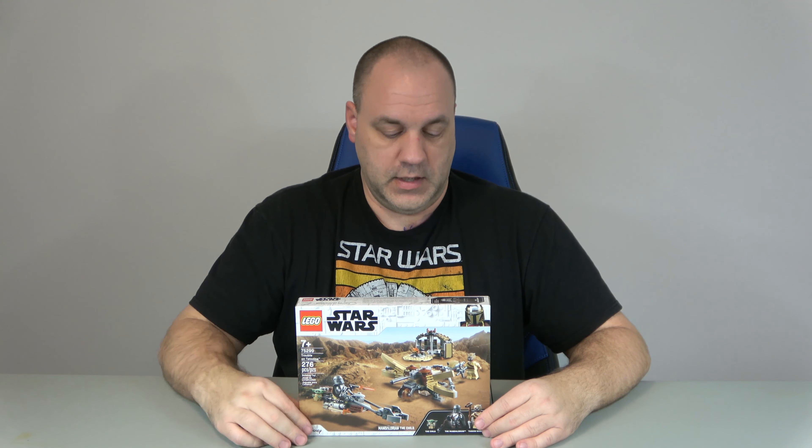It has the Child, it has the Mandalorian, it has a Tusken Raider, and this set is making Tatooine fun.